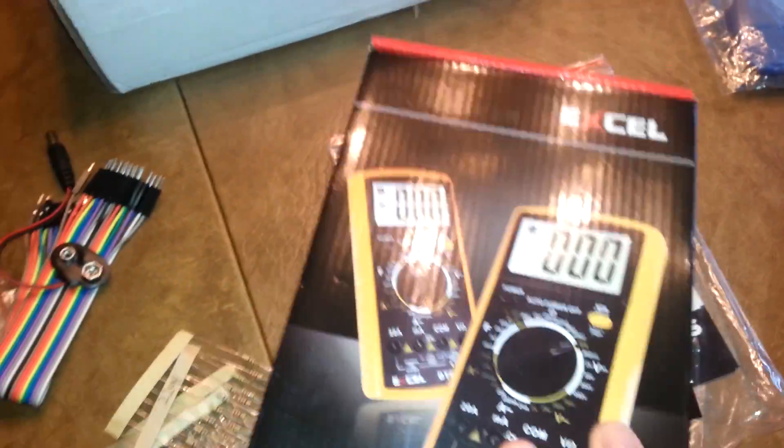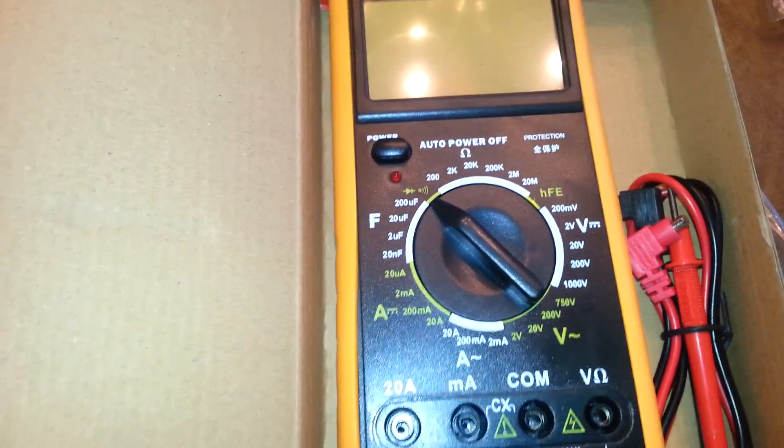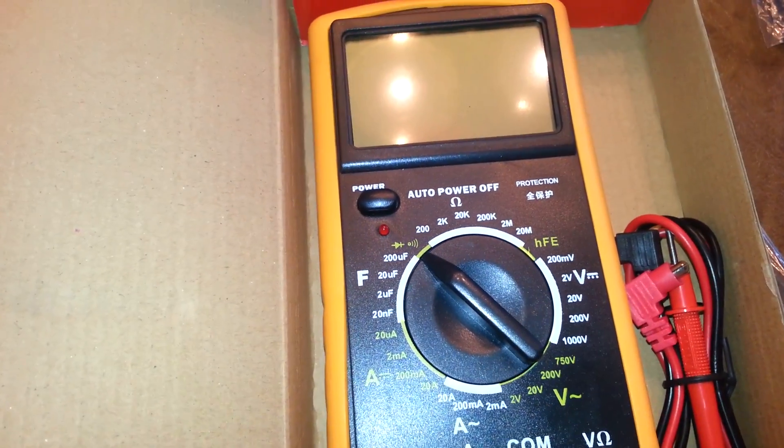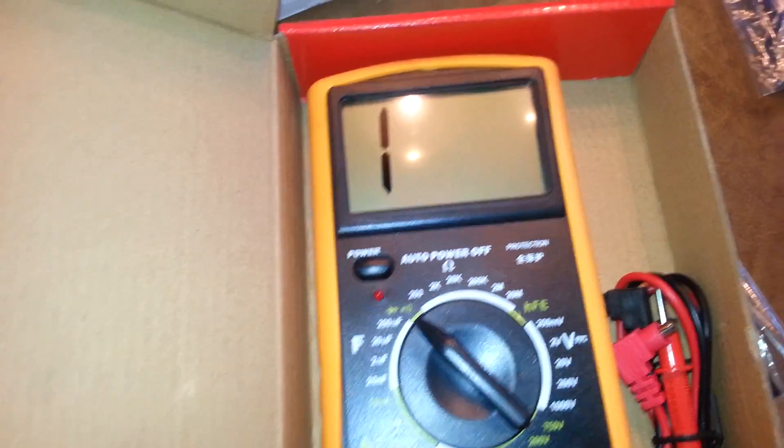We have a meter — all meters are always handy. Let's take a look at this one. It's very nice: it's got capacitance, volts, ohms, amps. Fairly good size, nice big numbers, very easy to read. Excellent.